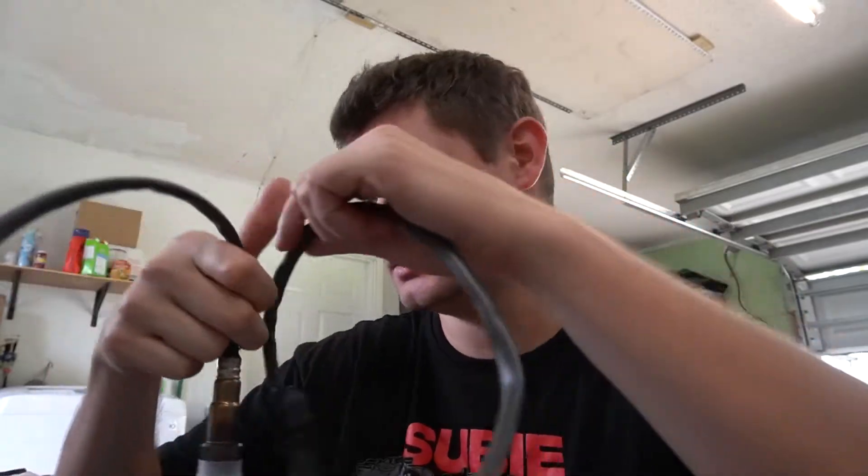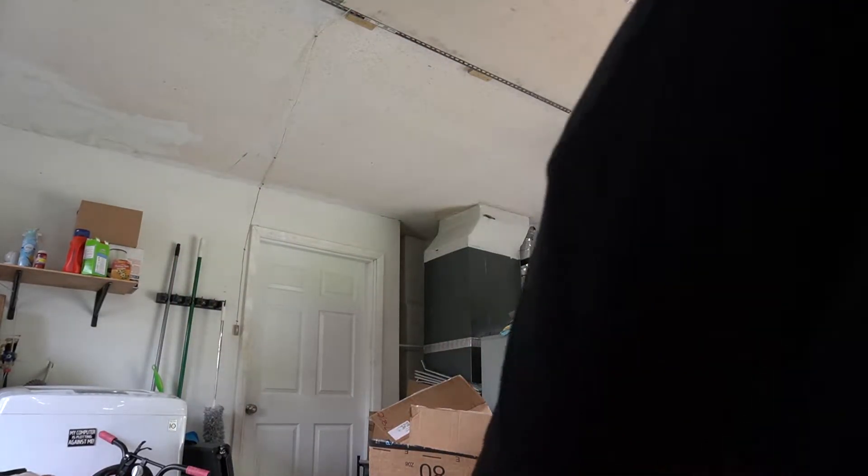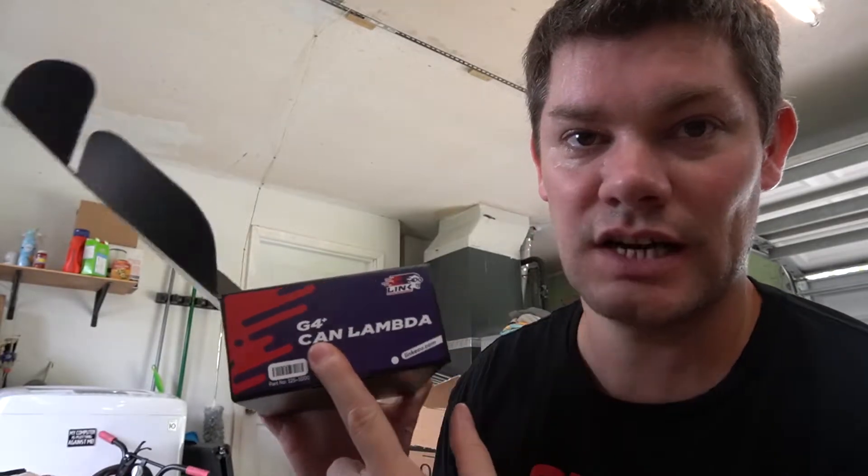Back to the wideband sensor — this is what I'm installing. I currently have an AEM wideband hooked up to the downpipe, and that's where it's been forever — that's what I've always done my tuning on. With this Link ECU system, I had to purchase something called a CAN Lambda. That's what this is — the G4 CAN Lambda — CAN being the connection type, and Lambda obviously being air-fuel ratio. I have to hook it up. Along with this whole setup, you have to get this cable here. This side hooks up into the ECU, and then this is the standard connection type.